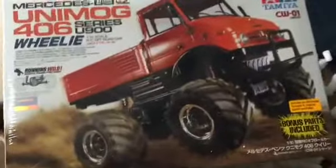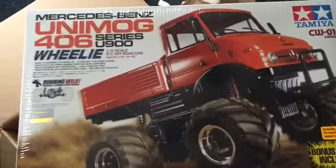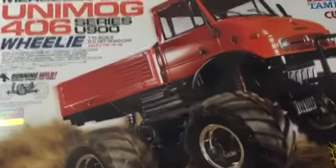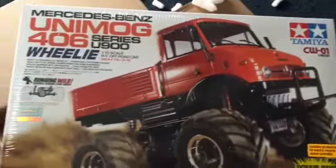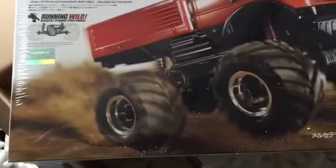Look at this — BAM! Unimog 406. Or the Lunchbox, or the Midnight Pumpkin, or several other different kits. All pretty much the same.